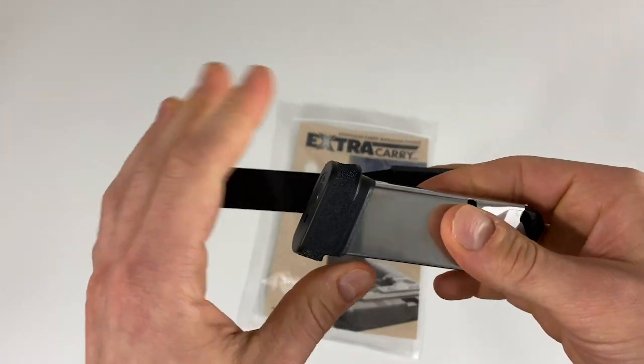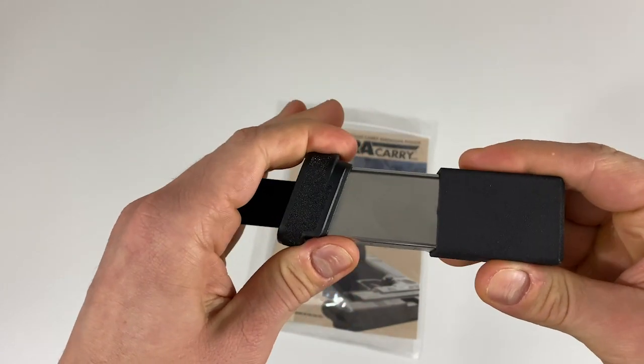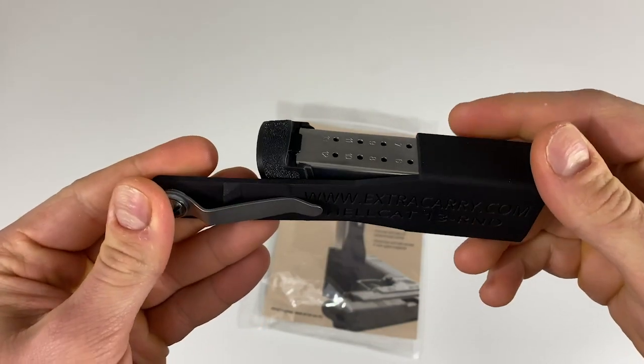The Extra Carry is an ambidextrous design, so it is great for anyone. The Extra Carry is designed to ensure fast and safe access to your spare mag exactly where you left it in your pocket.